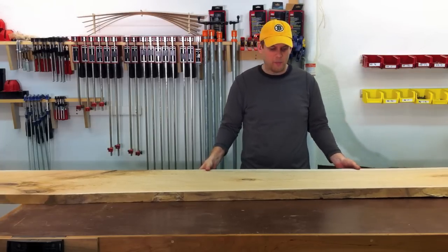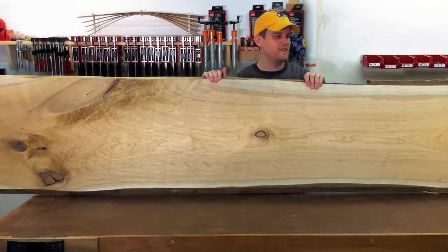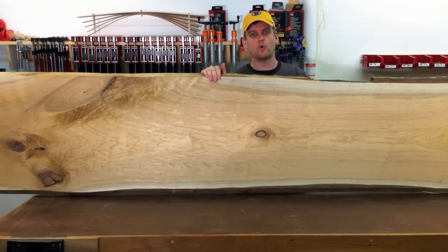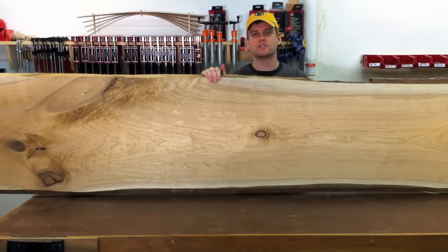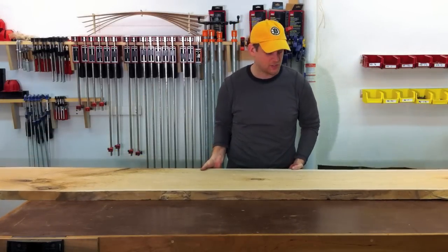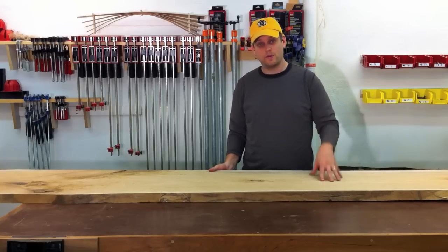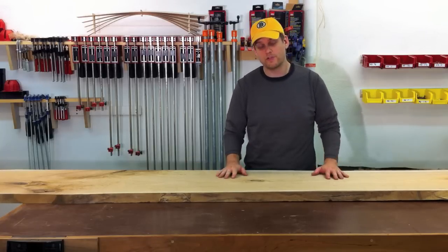This is the piece I've ended up with for this bench. It is 11 feet long, 6 quarter by about 18 inches, and it's butternut. It just has a gorgeous, gorgeous look to it, especially when you get that finish on there. I'm really excited to be using this piece of wood for this project.